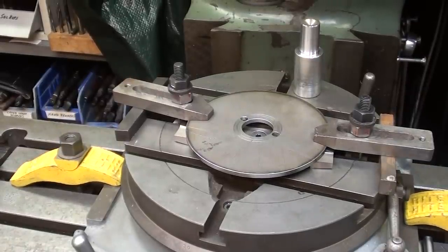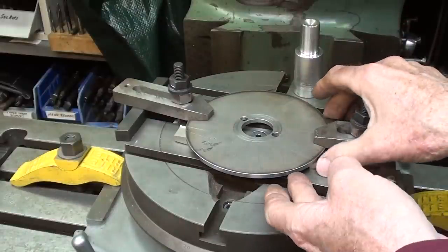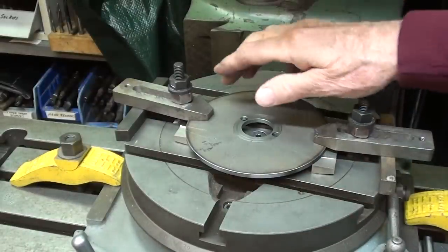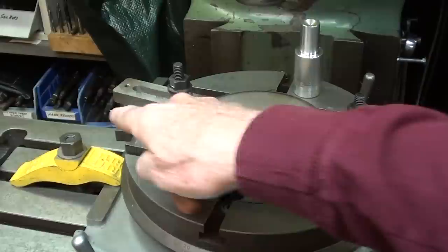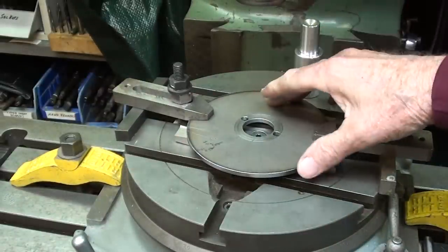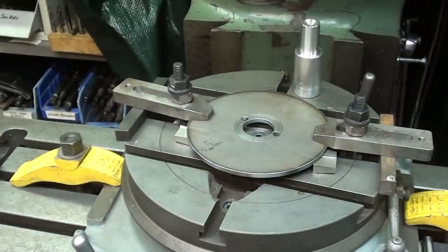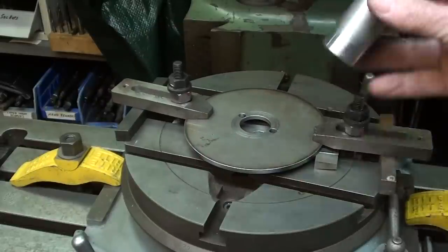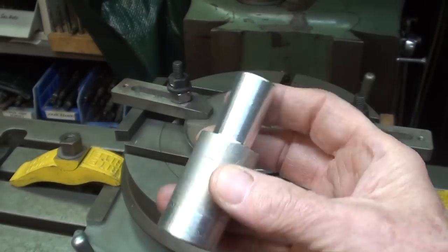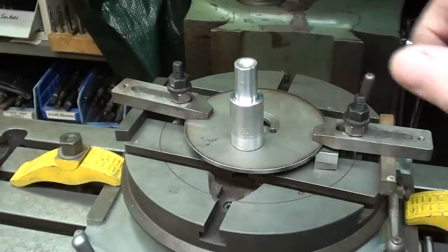The work is sitting on some parallels — they're just hardened tool bits really — so I need to keep them out of the way so we don't drill into them. I've got little clamps with spacers on the outside. Now I need to center the plate onto the center of the table. Rather than using an indicator, I turned this arbor out of aluminum — it's three-quarters on one end and one and one-eighth where it fits into the plate. I'll put this in a three-quarter collet and get right back to you.